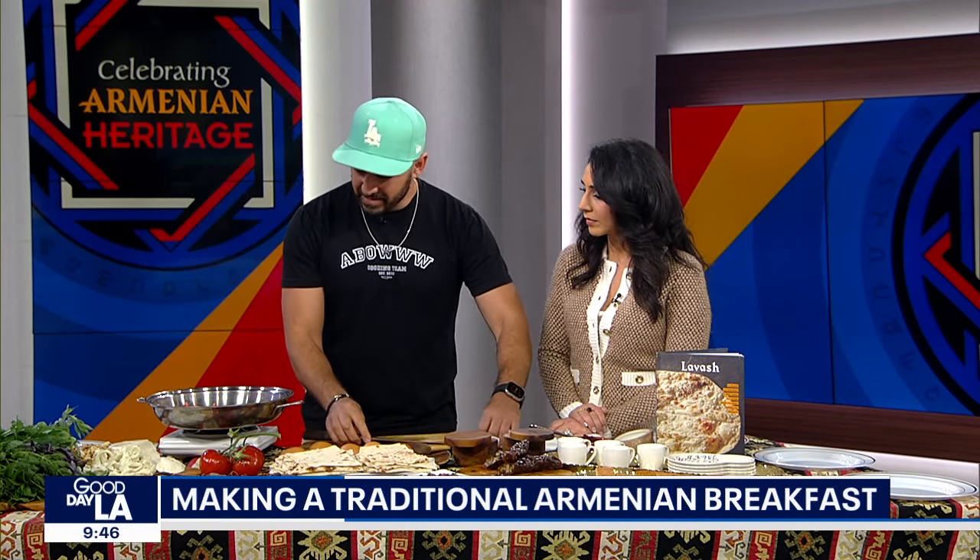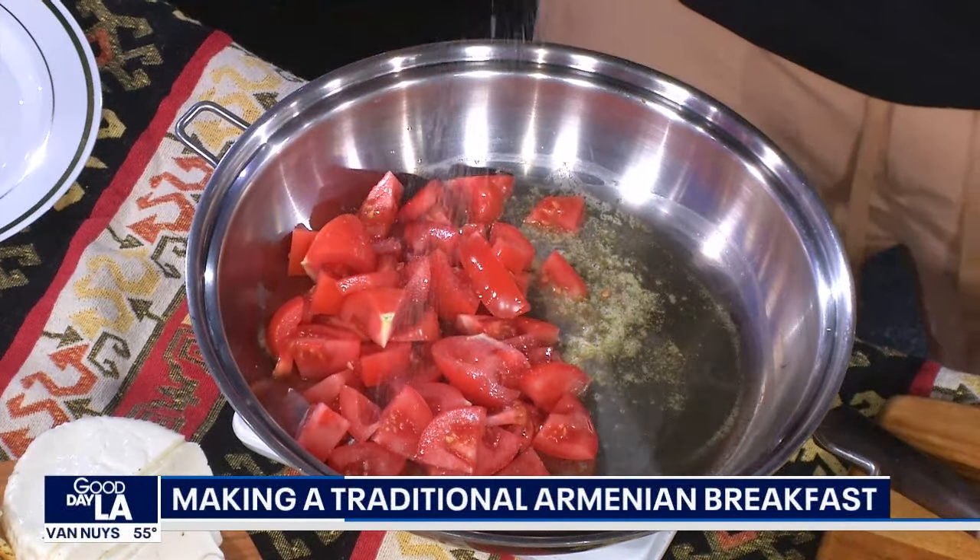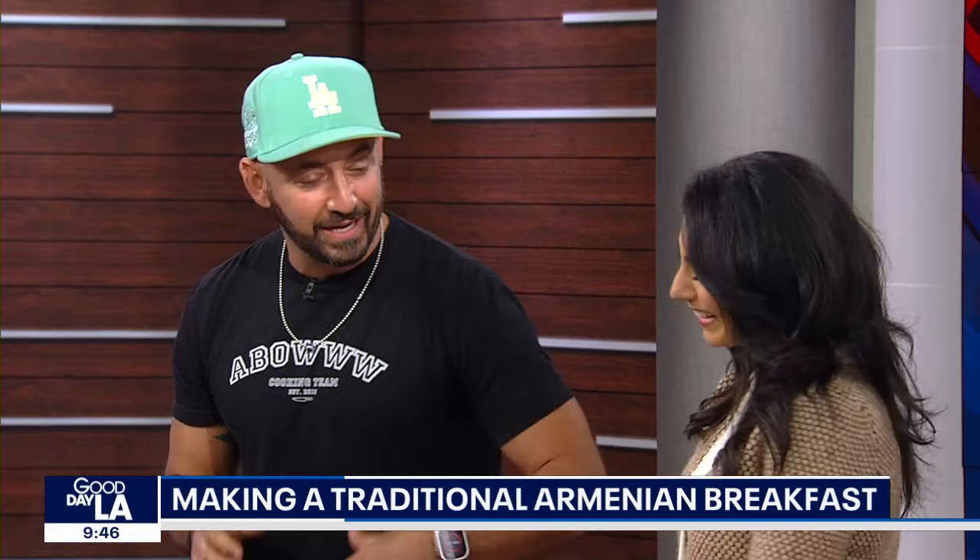You want the sweetness of the tomatoes to come out. Do you pull the skin off or leave it? I like to leave it. Some people pull it off — some think it's bitter. Honestly, it tastes good either way. You just salt it a little bit. Ochki chop — everything by the eye. We don't measure everything; it means literally by the eye. In Armenian cooking, everything is with a feeling. It's with love, it's with passion. Ochki chop — you don't measure it.